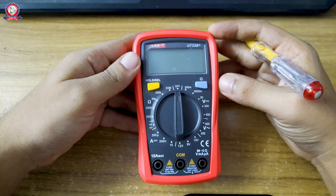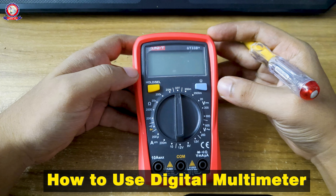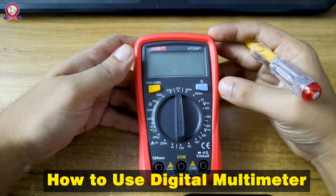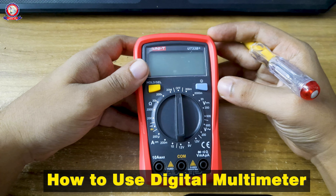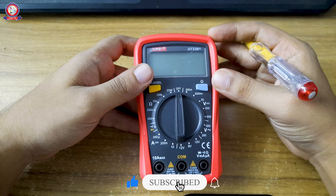Hello friends, welcome to this video. In this video, we are going to talk about the digital multimeter.